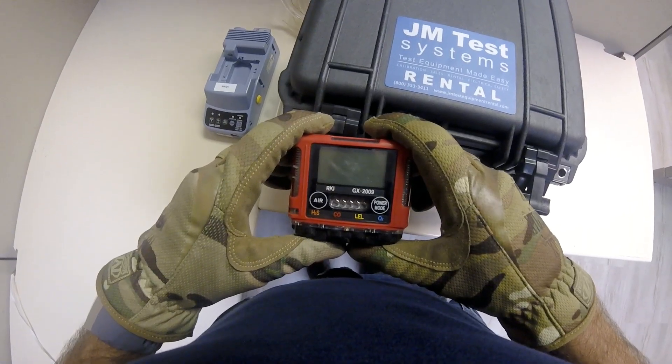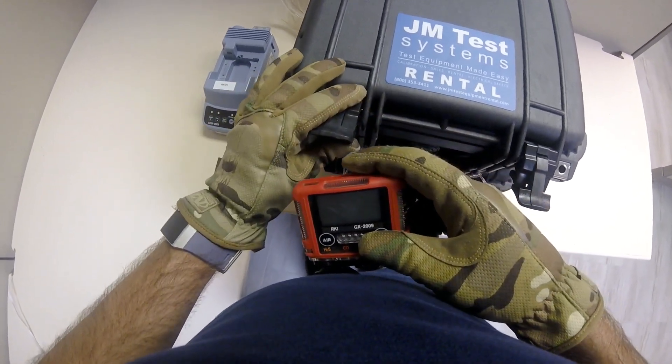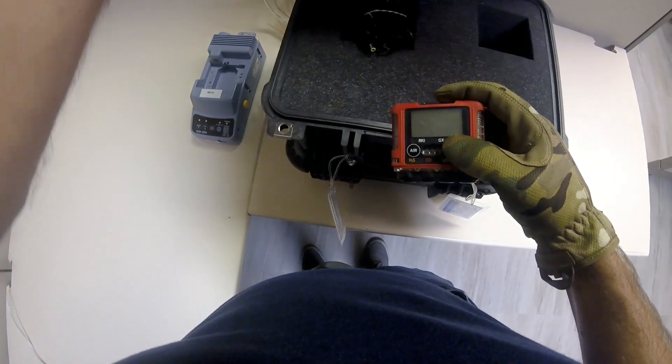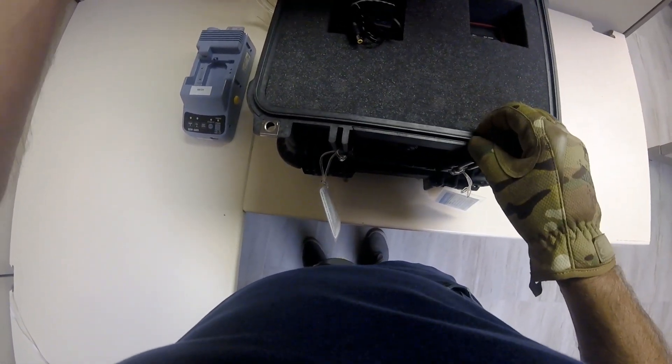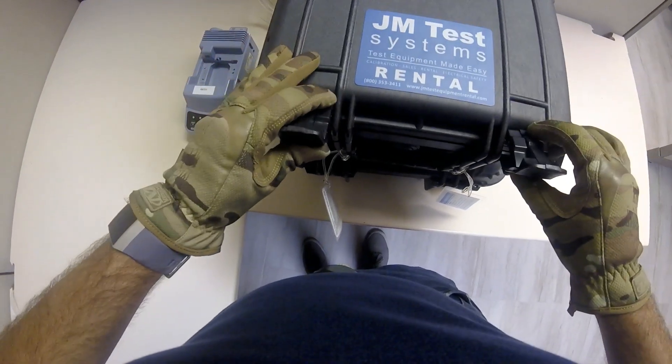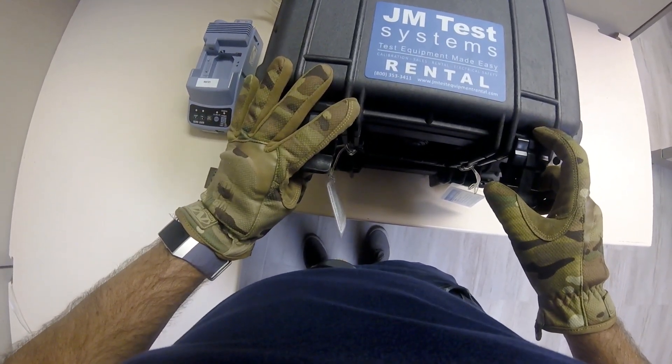I hope this video has helped you with your RKI GX2009 operations. Please give JM Test Systems a call if you would like to rent or purchase RKI instruments. We can also have your gas monitor serviced and calibrated if needed. Be sure to check back for our next video in our RKI gas detector series, which will cover bump testing.